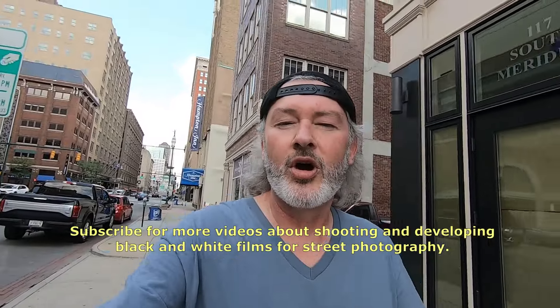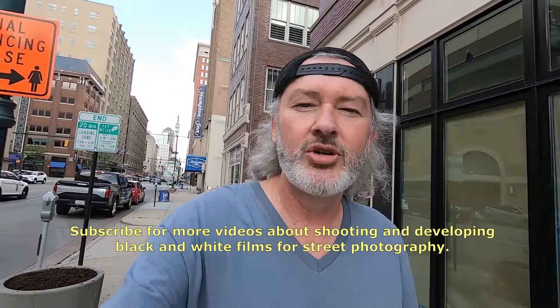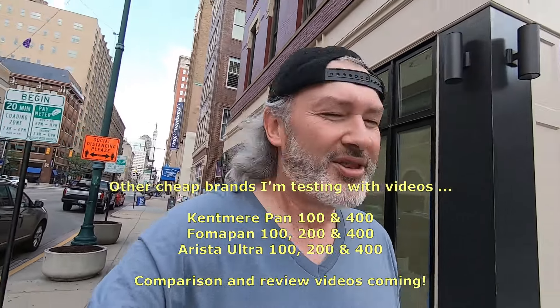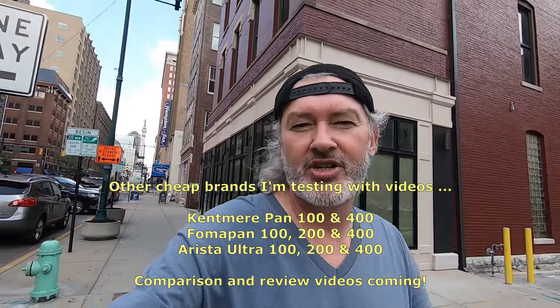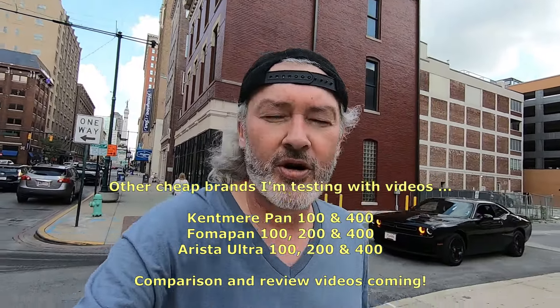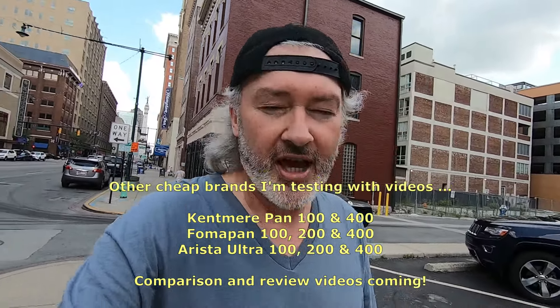All right guys, so there we were with our Arista EDU Ultra 100 film — 36 shots. That'll be interesting to see what we get. I've not used a roll of Arista before, so I'm very excited to see how this one's going to come out.